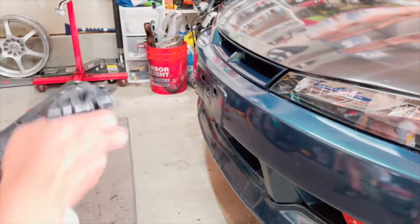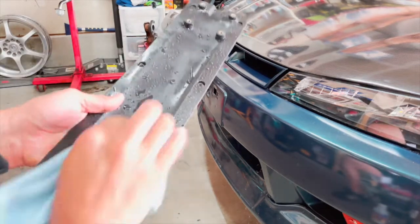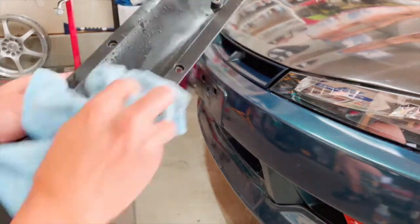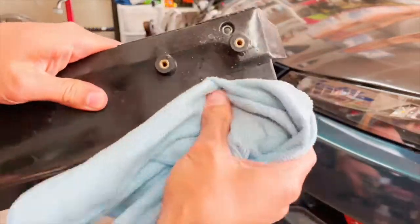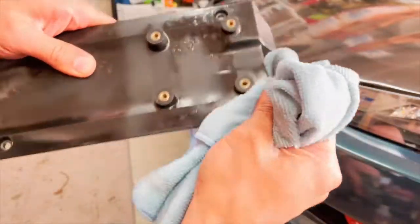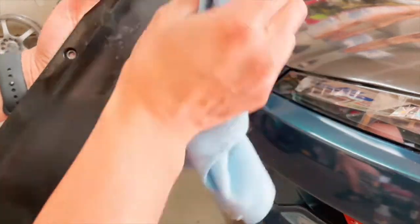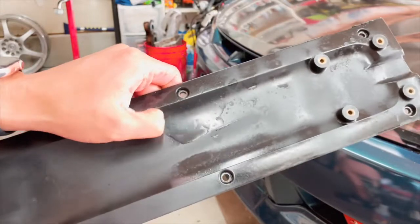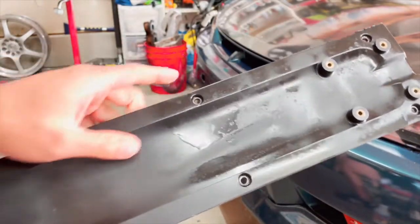First things first, I just sprayed it down with some water and a little bit of soap to clean off the light dirt. That way when I start scuffing up the plastic, I'm not sanding that dirt into it. If you look, there's this clear coat of some sort on here — I'm gonna have to get that off so it's nice and smooth.